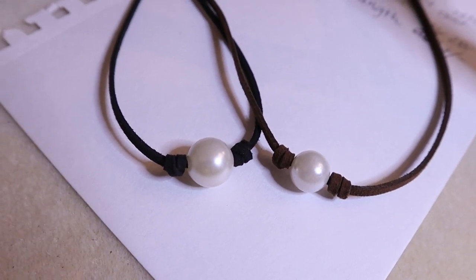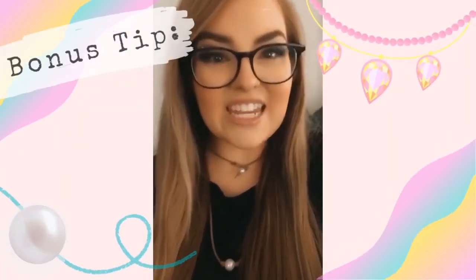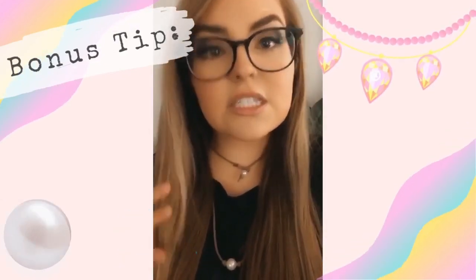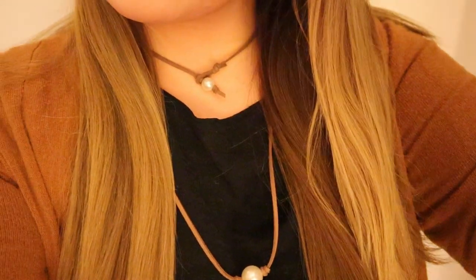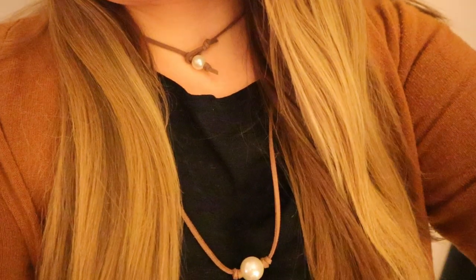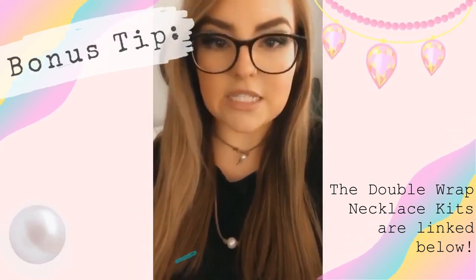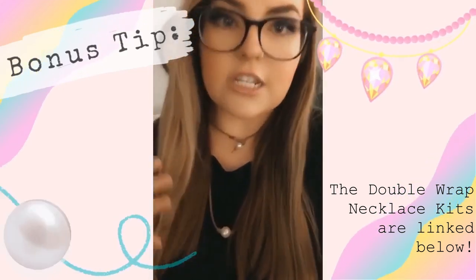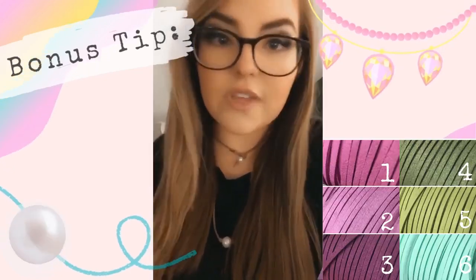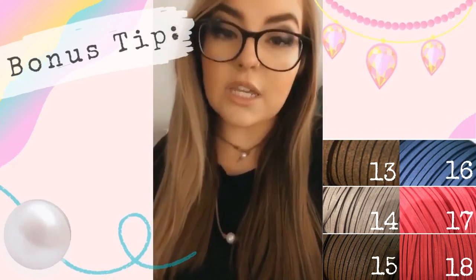Here's an extra design tip: I'm going to show you one of my favorite variations. All I've done is doubled the amount of cord — instead of one yard I'm using two yards of vegan suede — so I can bring the clasp around to the front to create a wrap-around necklace. In my opinion it's the perfect accessory to dress up a basic plain-colored t-shirt. The cord is also available in about 17 or 18 different colors so you can really customize this and make it your own.